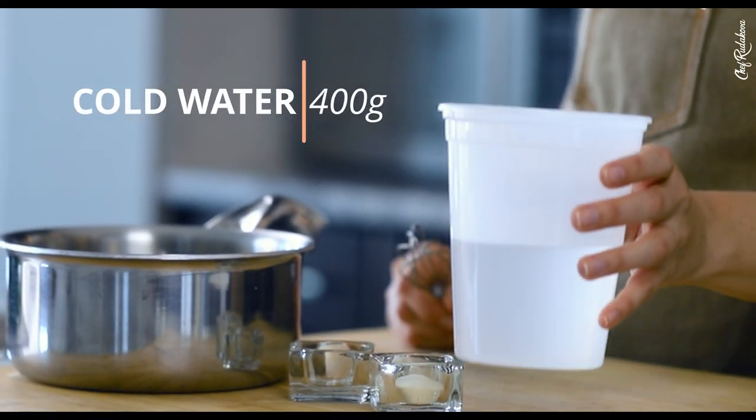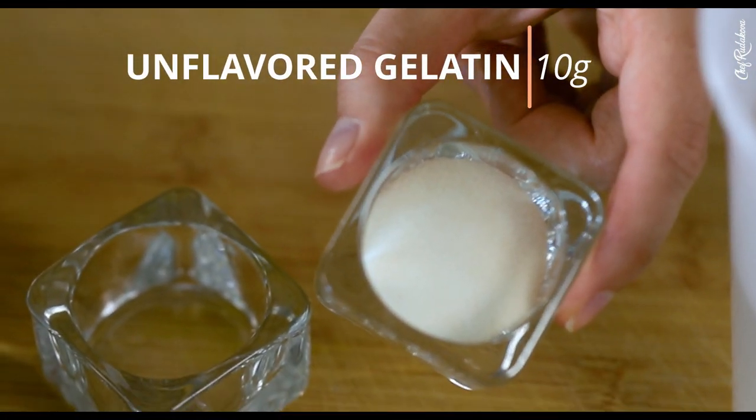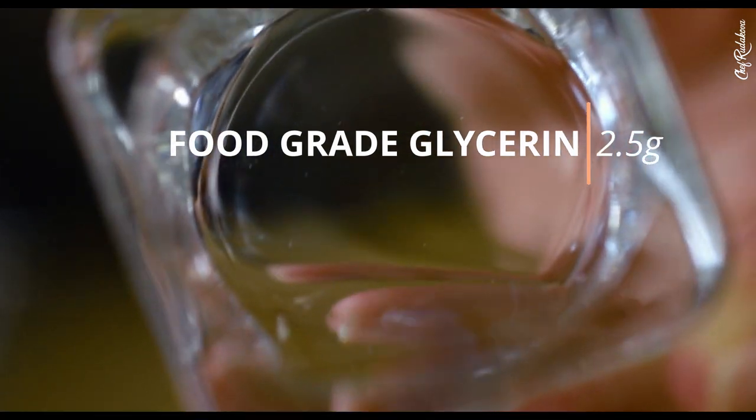The first thing that you need to do is to mix together the following ingredients: 400 grams of cold water, 10 grams of regular unflavored gelatin, and 2.5 grams of food-grade glycerin. Mix everything together, whisk whisk whisk, put it on a stovetop, bring it to boil and simmer gently while continuously whisking.